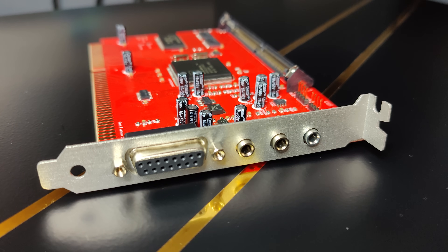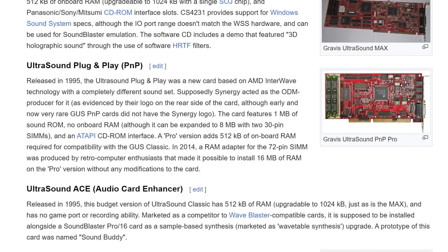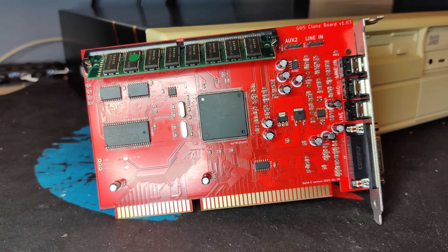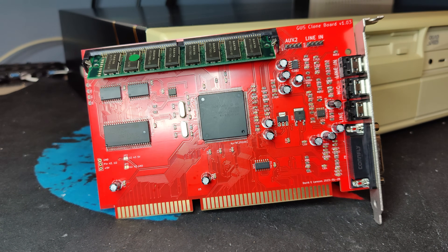This is the card from David Larsen. It looks so cool, and of course it's in red, just like the original GUS. Basically, this is a replica of the Gravis Ultrasound plug-and-play from 1995. He has done some cost-reducing changes compared to the original GUS plug-and-play. First, there is no CD-ROM header and no power for the microphone — things you would probably never use anyway.